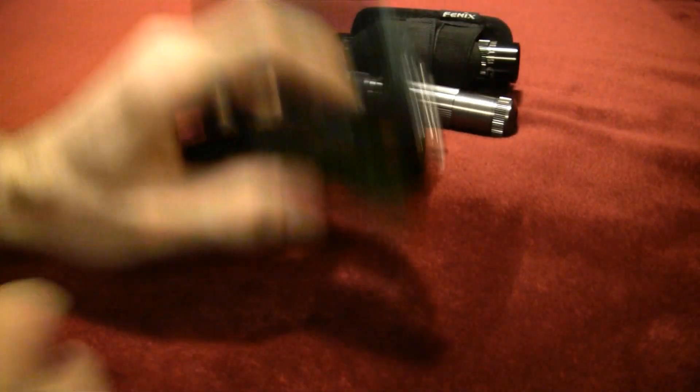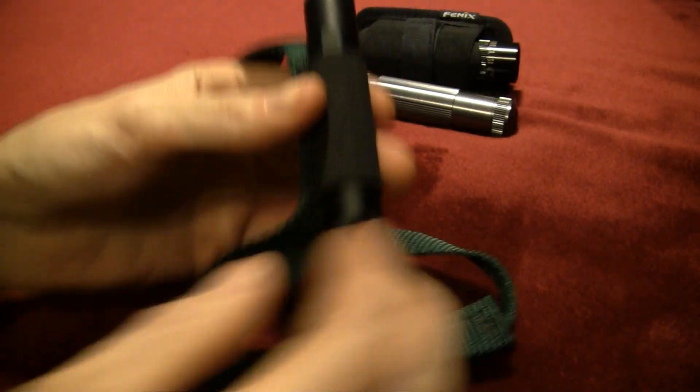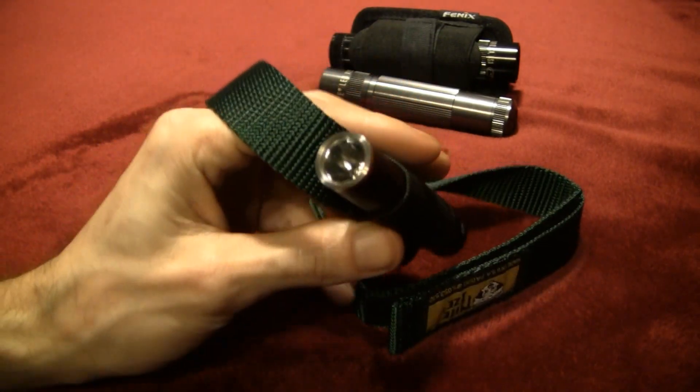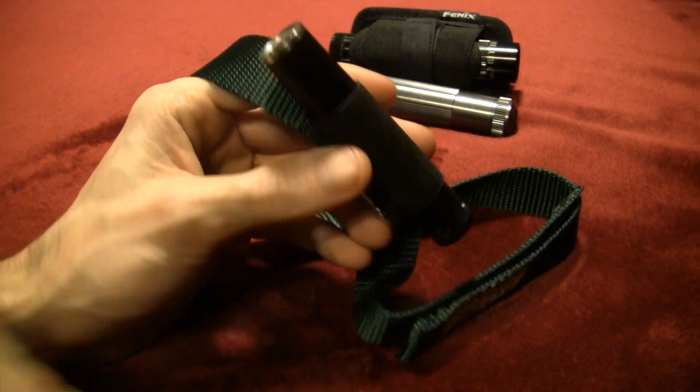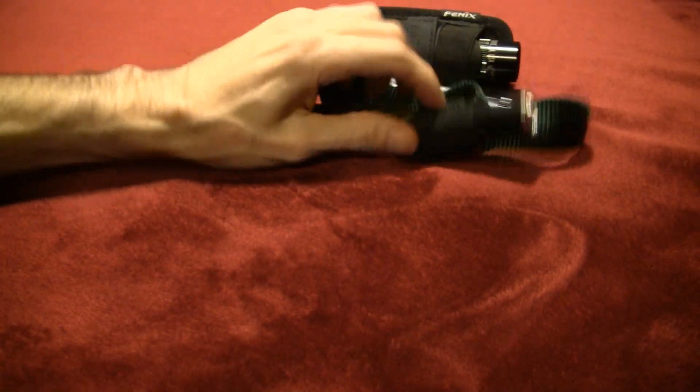In my headband here I got my Inova X1. A couple of modes on that one. Pretty good little headband — I like that one. It'll accept any light, any smaller lights. Not some of the big ones, but that's a good light. That's a Night Eyes headband. So those are ones that I use a bit.